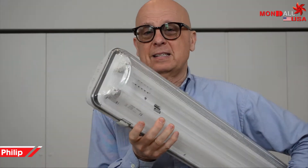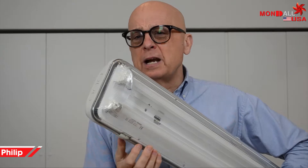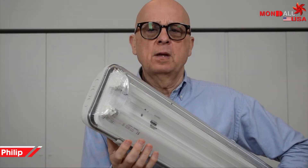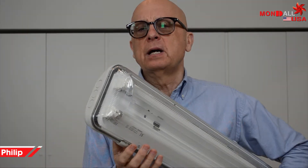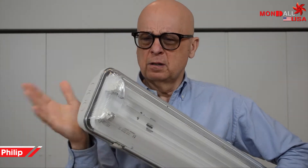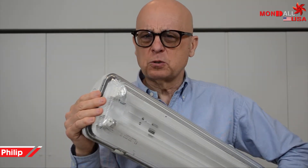If you use aluminum T-slot frames like this, you will have been faced with the necessity of installing fixtures like this to provide lighting for workbenches, structures for machinery, workstations along an assembly line and so forth. Now I'd like to give you four good reasons for replacing this light source.